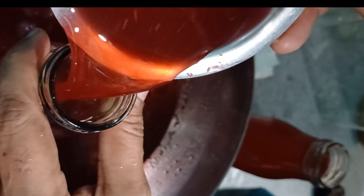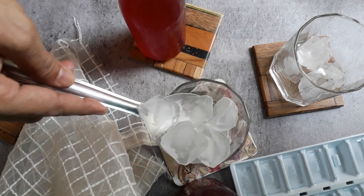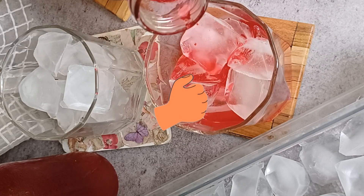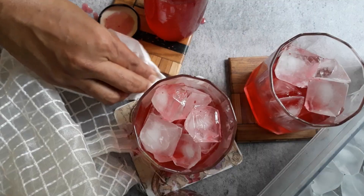Transferring the Kokum Sarwath to bottles which I will store in the fridge. To make our cooling drink, add some ice and Kokum Sarwath. Kokum Sarwath is a natural coolant. It is good for your gut health and helps reduce acidity and burning of the eyes in summer.